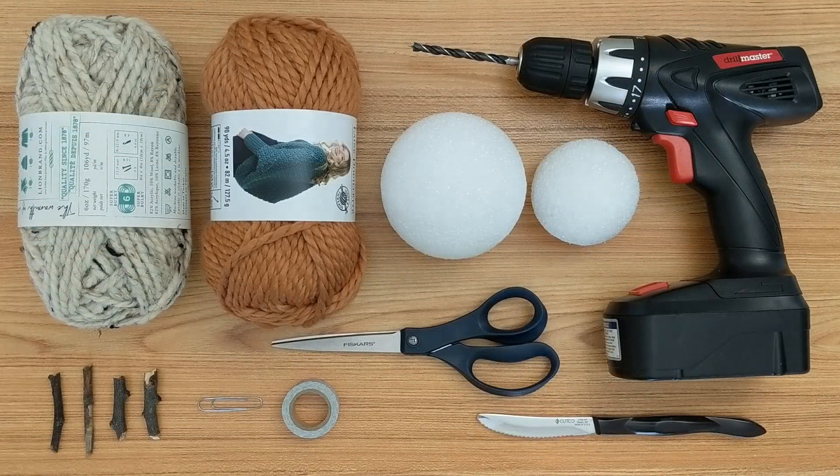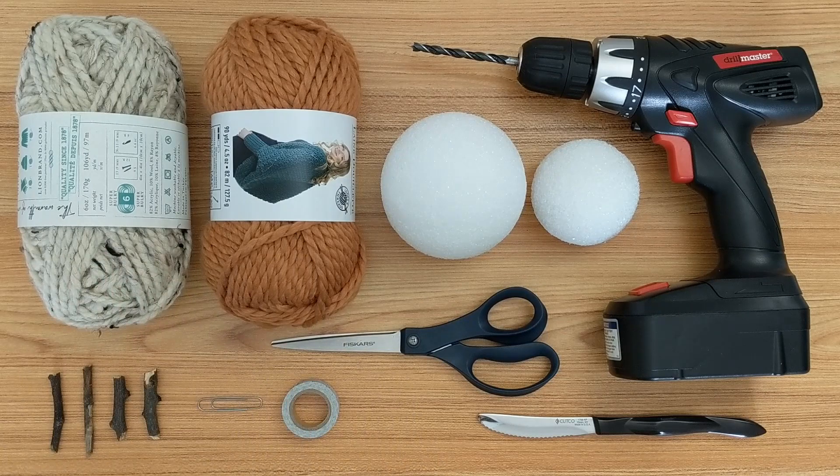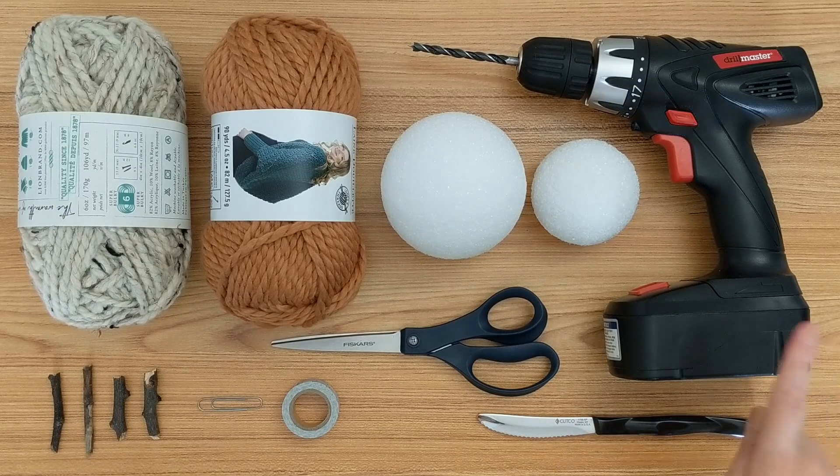Starting with supplies, the first thing you're going to need are some styrofoam balls. Now these can really be any size that you want. The two sizes that I'm using are 2.8 inches and 3.8 inches and I got both of them from Michaels. You're also going to need some yarn and this can be any style and any color of yarn that you want depending on what you want your finished pumpkins to look like. In addition to those supplies, we are going to need some tools today.